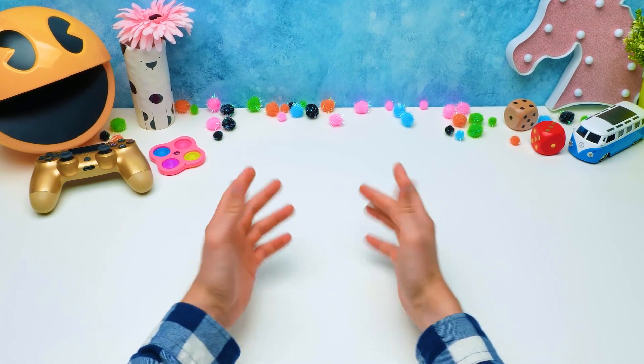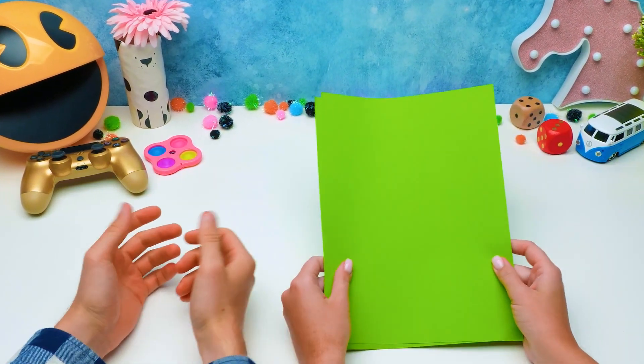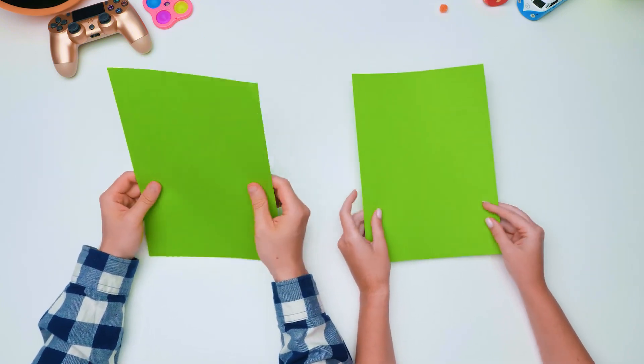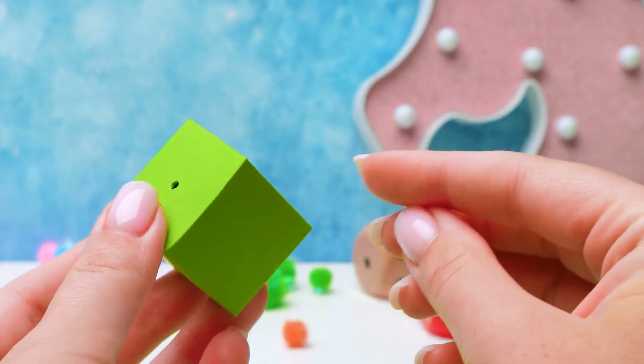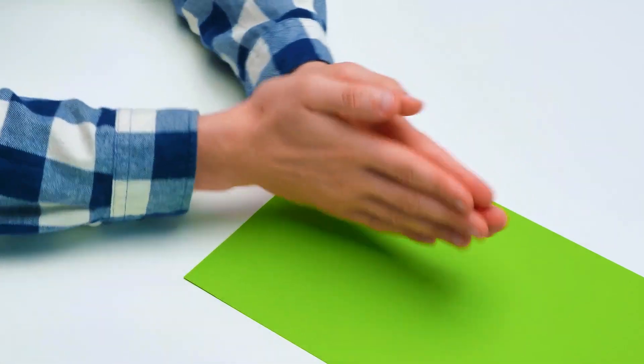Hi guys! Today, Sue and I are going to make board games from paper. Move if you want to take part in it! And what do you want me to do with it? For starters, a cube like this. Will you manage? I'm ready to follow each and every step of yours.